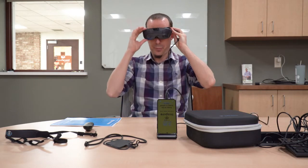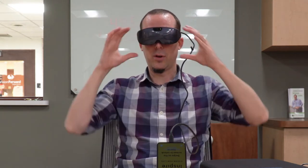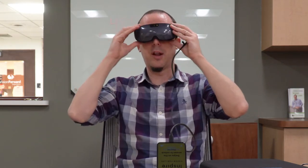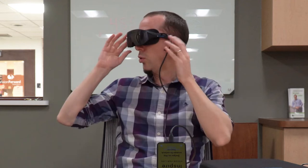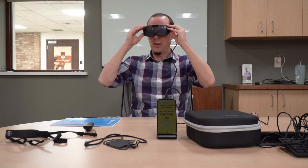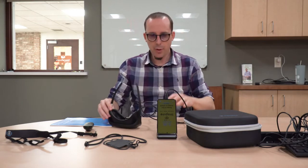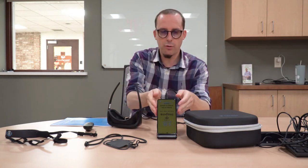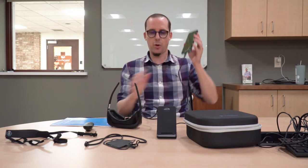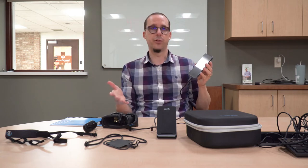Putting this on, it looks a lot sleeker than the IrisVision Live - more like sunglasses. It's kind of larger and deeper than regular sunglasses, but it does look a lot cooler than the IrisVision Live. We do have a camera in the front and screens on the inside, as you would expect. But the image processing is done on the phone, which is tethered to the glasses by a cable in order for the glasses to work.